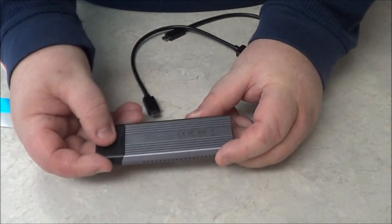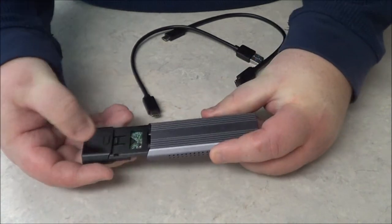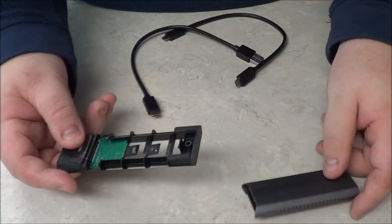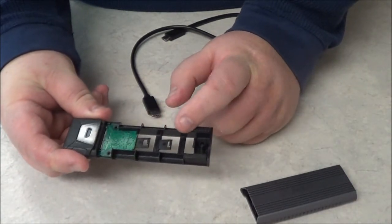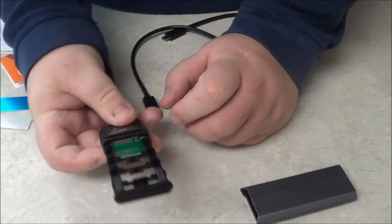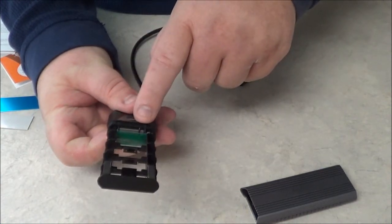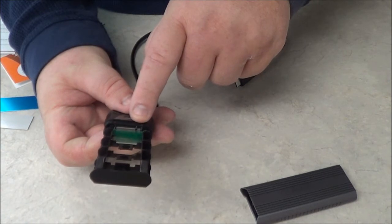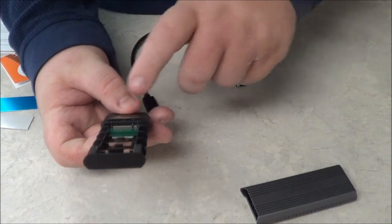On the bottom, there's a lock button. When you push it, it unlocks and you can slide the casing right off. Inside, you'll see the latches, which are used to lock down the drive, as I'll show you in a moment. If you look in there, you'll see the connection — it only accepts the M key and the M plus B keys. If you put a B key drive in here, it won't fit.